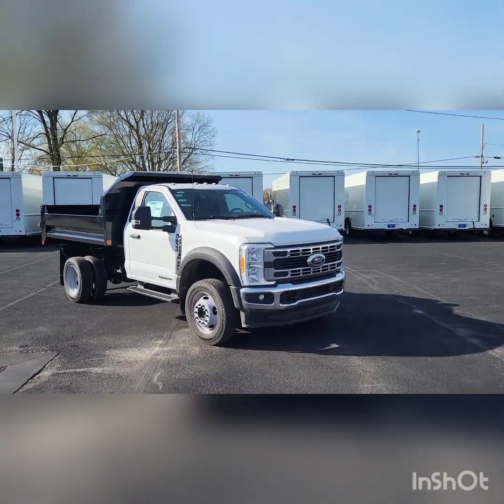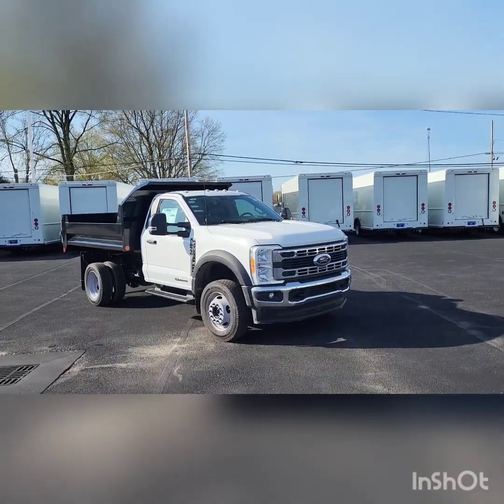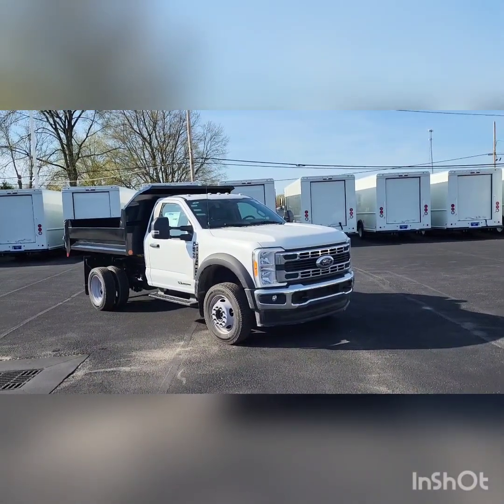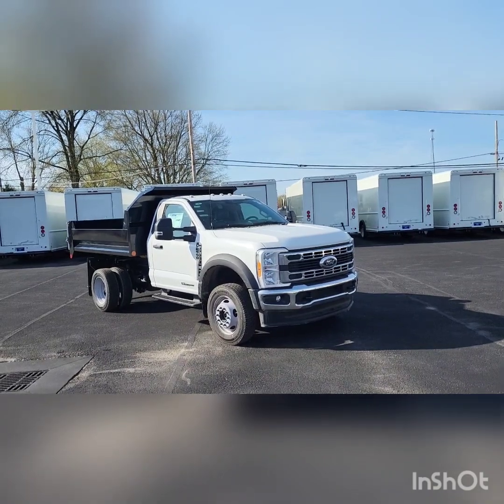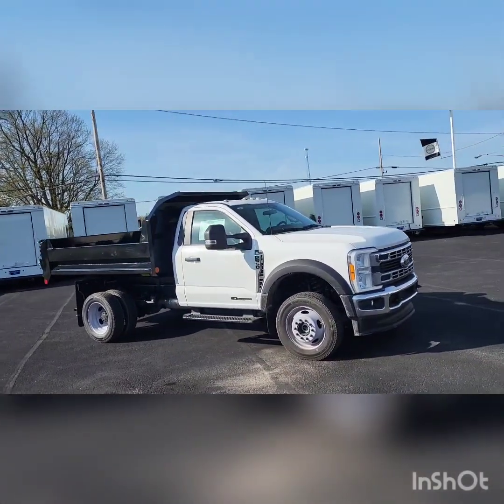Good morning, it's Jacob with Sarshawn Ford in Randolph. Just wanted to do this walk around video for you on this 2023 F550 diesel with a nine foot Monroe steel dump.